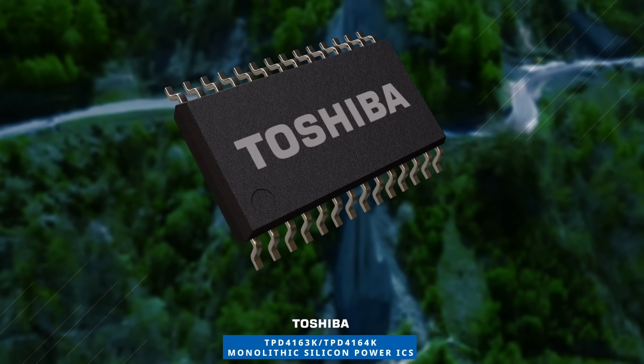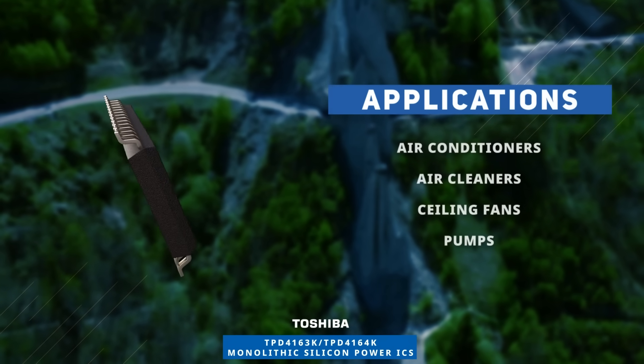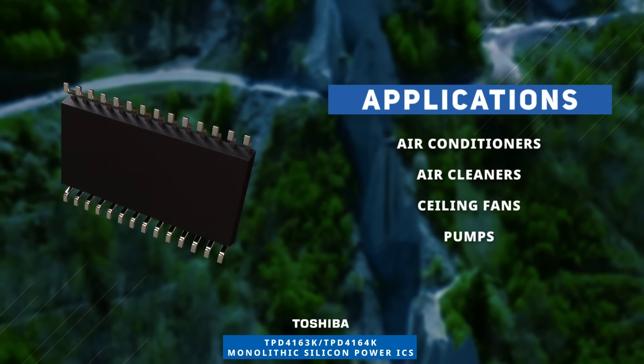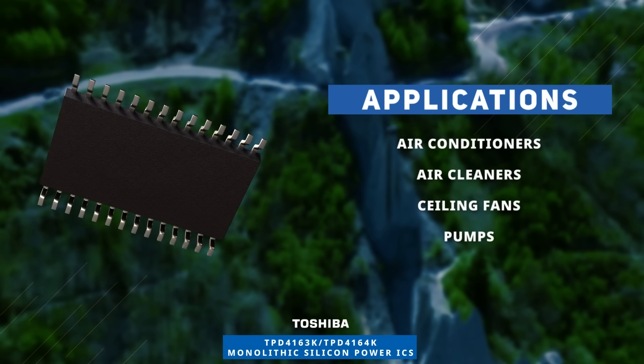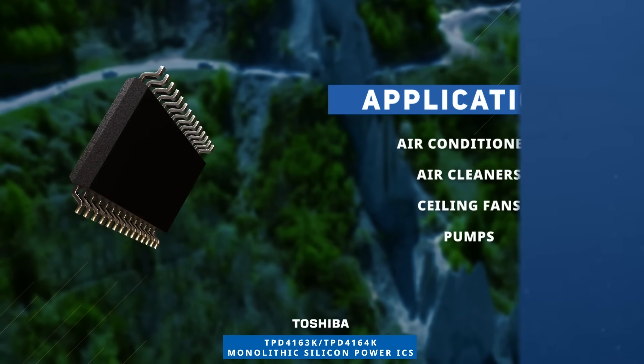Use the Toshiba TPD4163K or 64K monolithic silicon power IC in your next brushless DC motor drive design for home appliance applications. Discover how to optimize your new product designs at mouser.com.